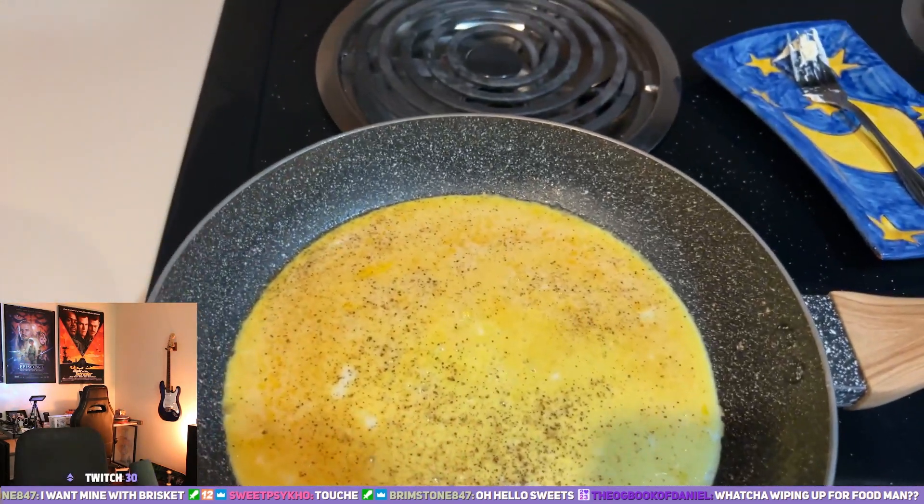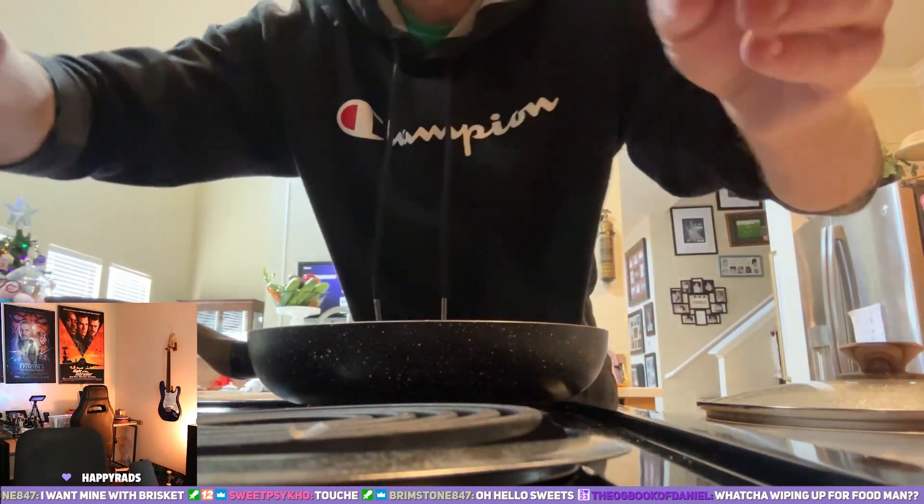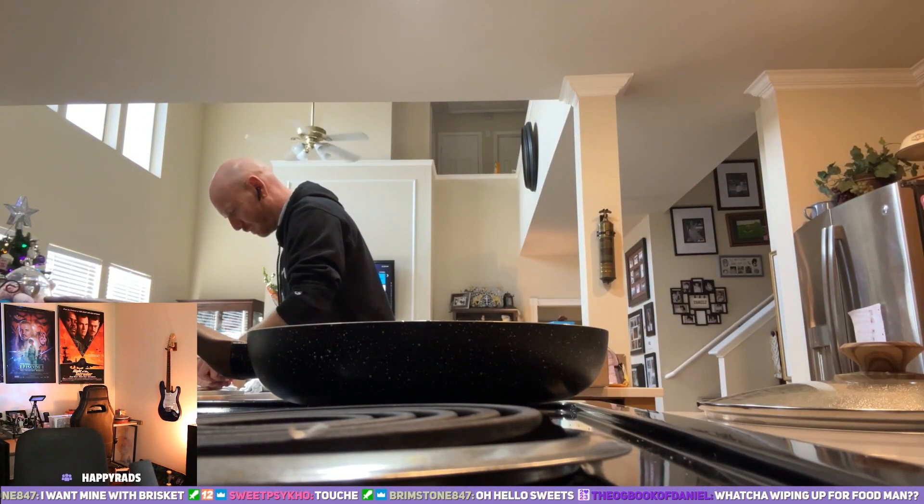What am I whipping up for food? We got omelets. I just made one for my brother Kevo. Got the other one cooking right here. About to put some sausage on it.